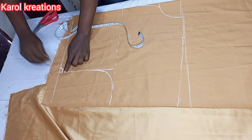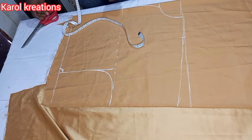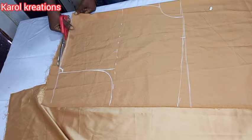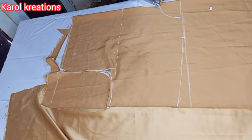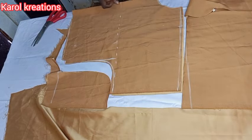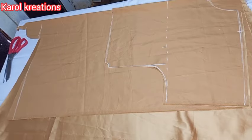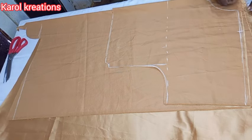We are using the same bust measurement since we are going to add some gathers at the waistline. That small curve I've added at the side is going to help us when we attach the waistband. I'll quickly cut it out. Remember it's a kimono so we are cutting it together with the sleeves. I fold my material again into two and place the front part so as to cut the back part.